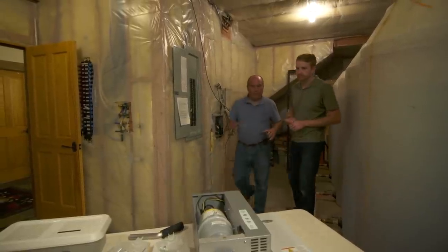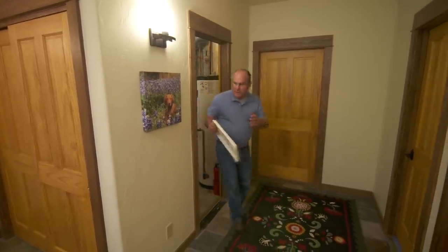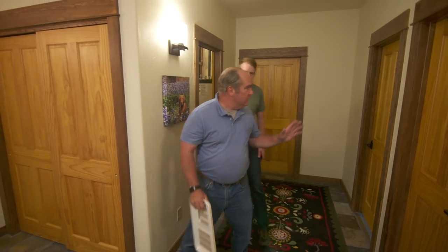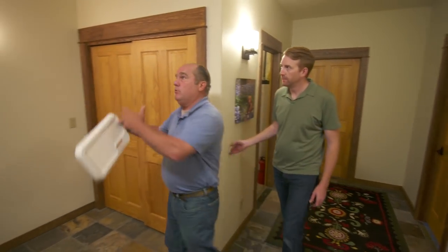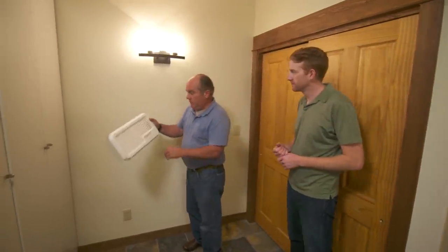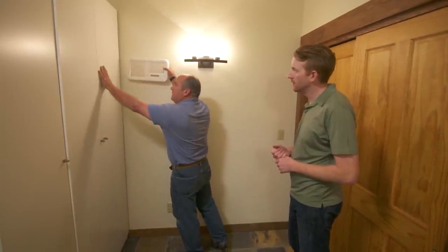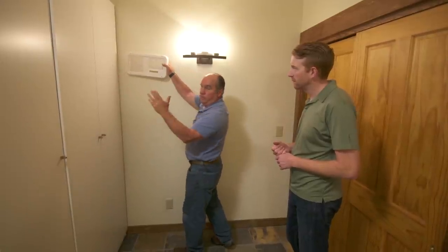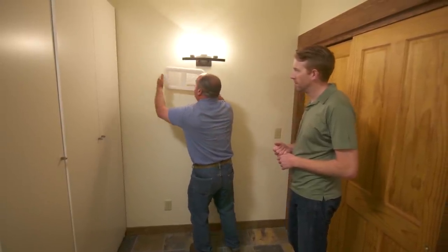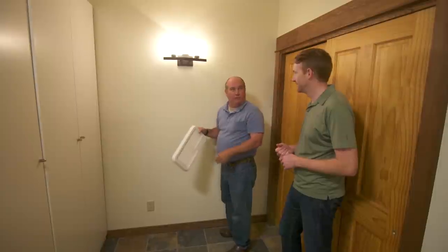The steam unit needs three connections: water, drain, and electricity — all conveniently located nearby in the mechanical room. The fan pack must be placed carefully inside the conditioned space so humidity can equalize throughout the building even without ductwork. There's a clearance requirement to prevent mold: two feet side-to-side, five feet up, and a foot and a half down from the fan pack. The perfect location turns out to be right where an existing light fixture is — Mike agrees to move it.